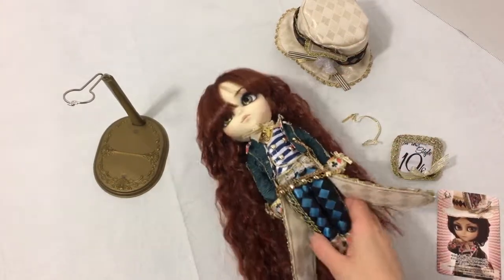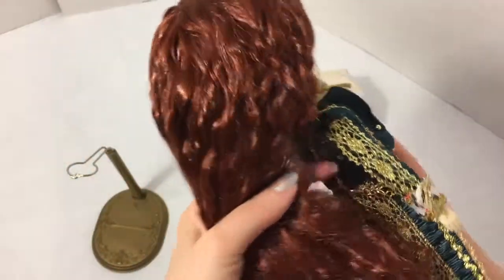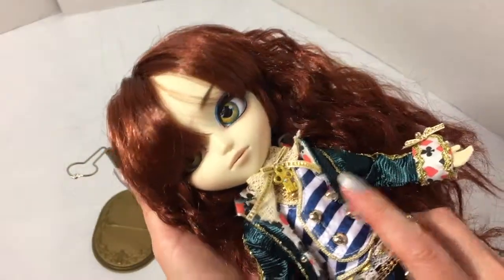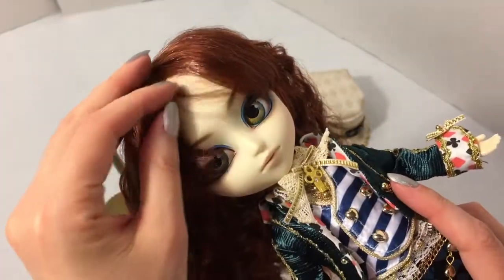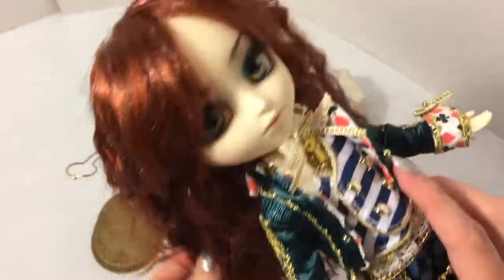Now let's take a look at the doll itself and his stock. At the moment his hair is down; it came pulled back in a tie which I took out because his hair was kind of messed up when I took him out of the box - I think I was just a little too rough getting him out. His hair is pretty soft but a little tangled and messy looking. I don't know if that's just part of his character because he's the Mad Hatter.